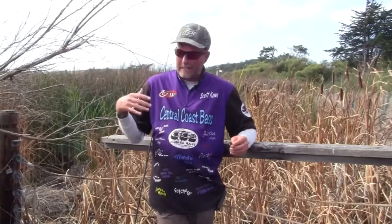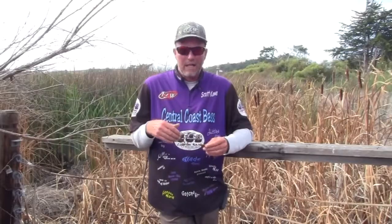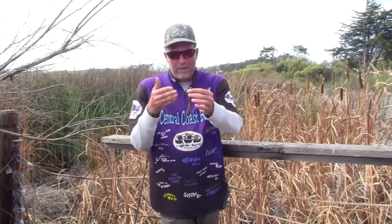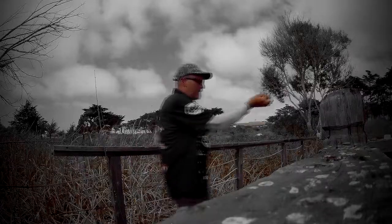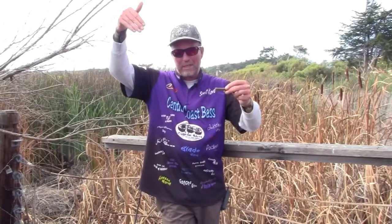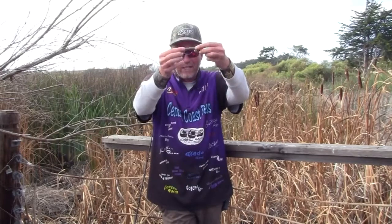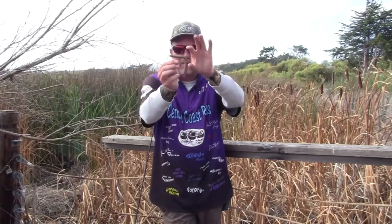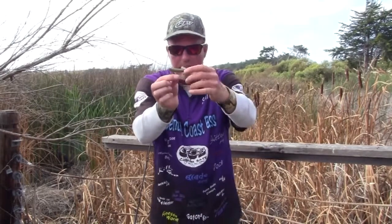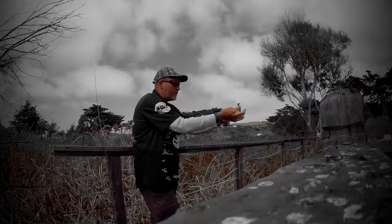What I do a little different is I use mono — they usually use braid, maybe a fluorocarbon leader. I use 12-pound mono, and they usually use a 3/0 hook, but I use a big 5/0 in it. With the mono, when this thing is falling — and sometimes I have it rigged back a little further — it goes down horizontal and this little tail just wiggles.